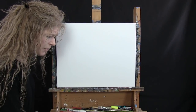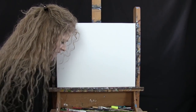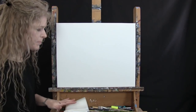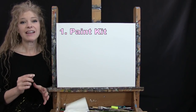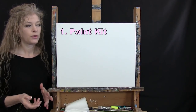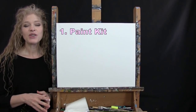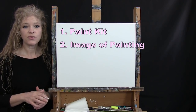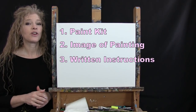You'll want a cup of water for washing brushes and a paper towel for drying them. Down below this video I'm providing additional resources: a link to purchase the same paint kit I'm using, a link to download a free image of the final painting to use as visual reference, and written step-by-step instructions.